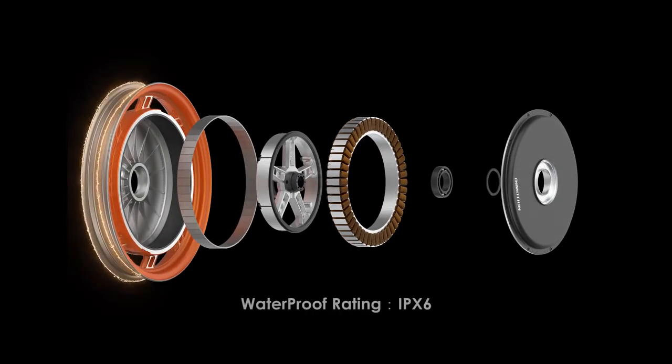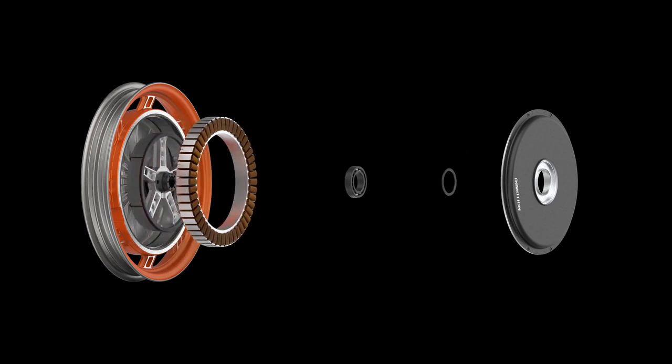Like its predecessors, it's a hollow motor — well-sealed at IPX6 waterproof level. Just enjoy the freedom of riding. No need to worry about water or dust getting inside.